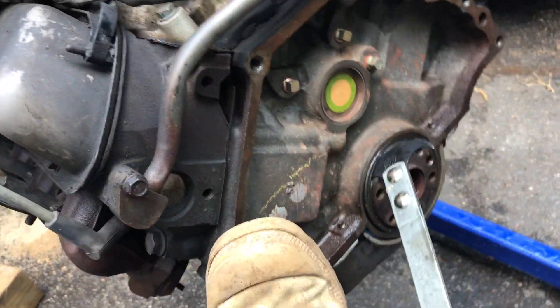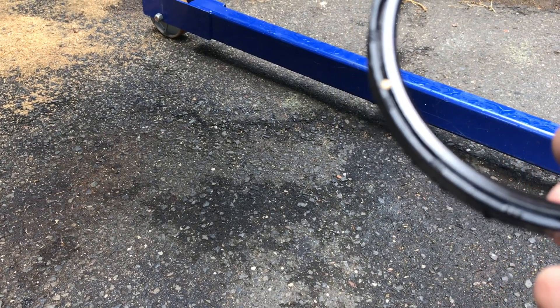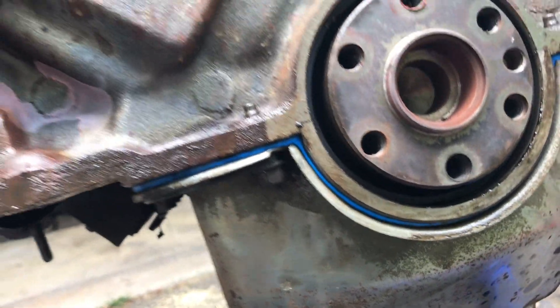Just like that — there's your rear main seal. I'm not sure this one was really that bad, but since I have the engine out and it's at 226,000 miles, I decided why not change it.